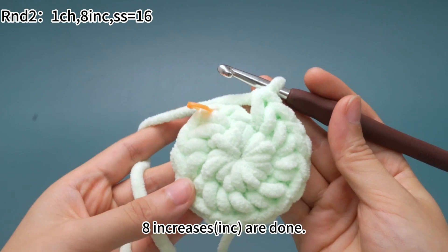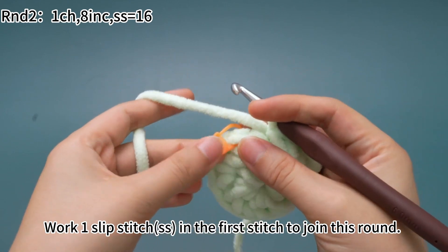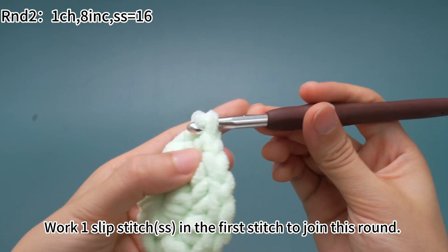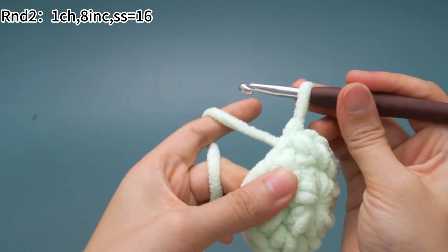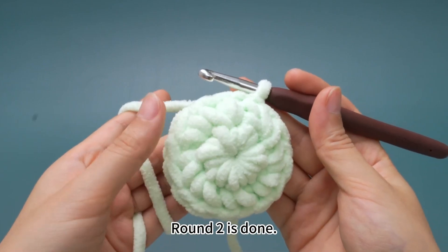Eight increases are finished. Finally, work one slip stitch in the first stitch to join this round. Pull the yarn tight. Round 2 is done.